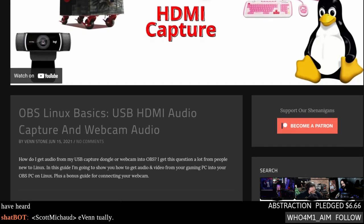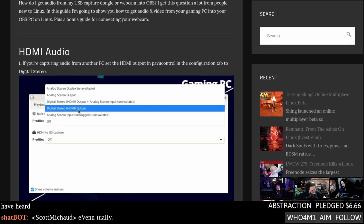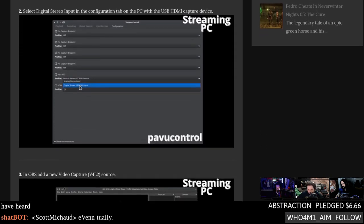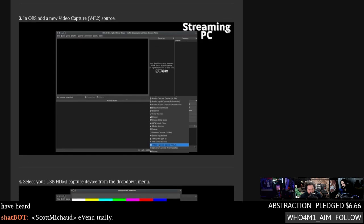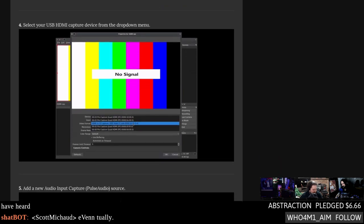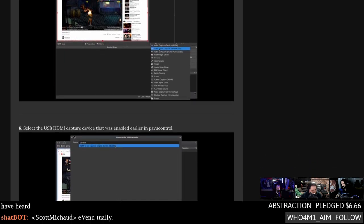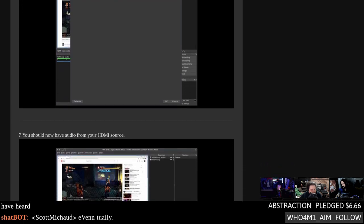I'm starting with USB HD capture cards and webcams — that might seem like a strange place to start but that's my data set, it's the most commonly asked question. 'I've hooked up my HDMI encoder USB dongle or webcam — how do I get sound through this thing? It's not working, I'm from Windows, I don't know about PulseAudio sinks, what do I do?' I go over all of that in the first video to get you up and running with your capture card.